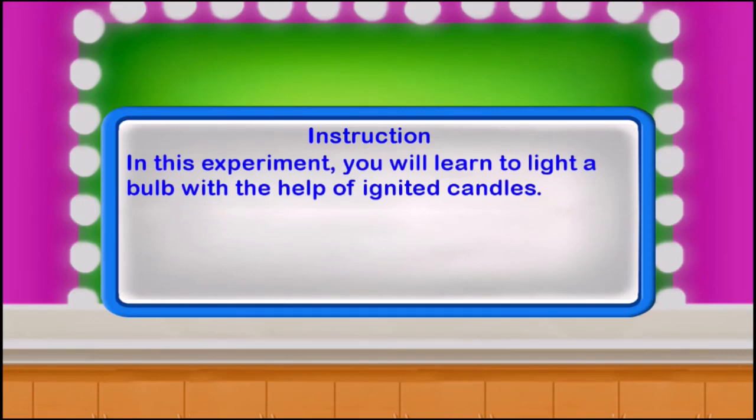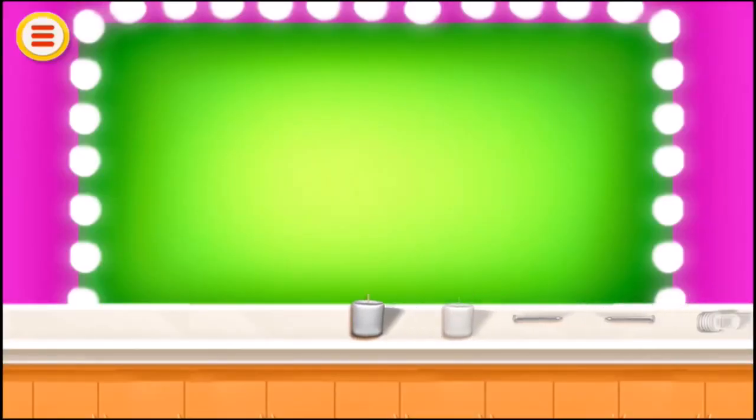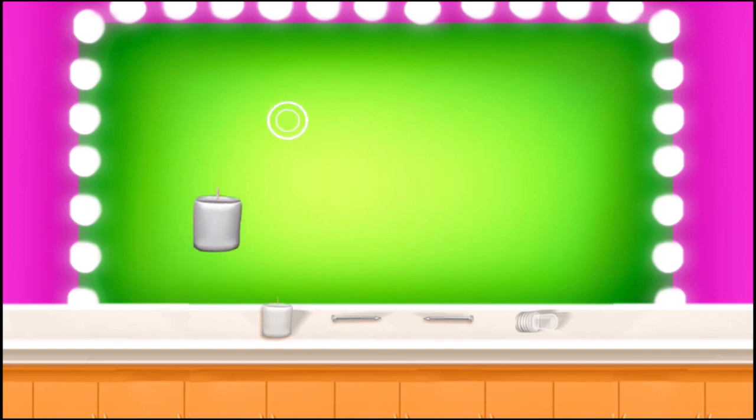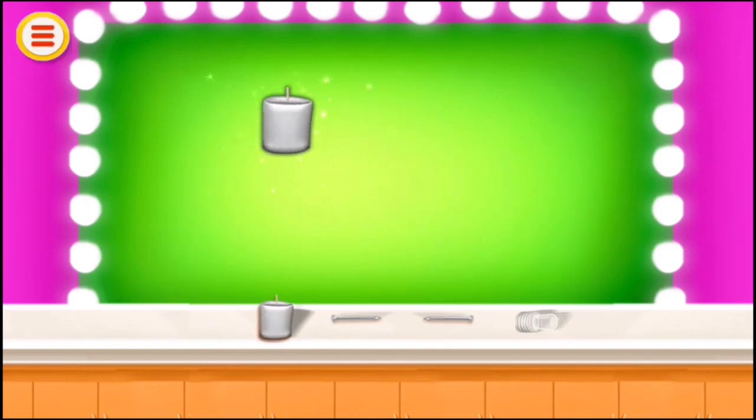In this experiment you will learn to light a bulb with the help of ignited candles. Take a candle, take another candle, and fix nails in the candle one by one.